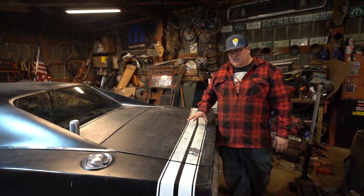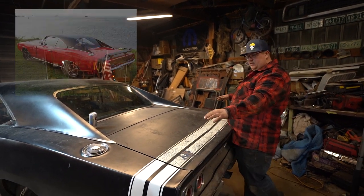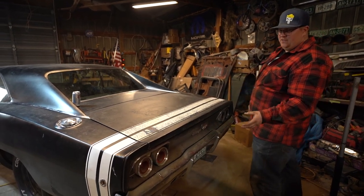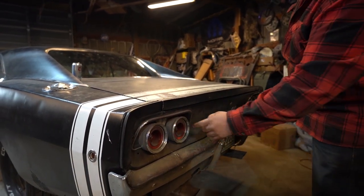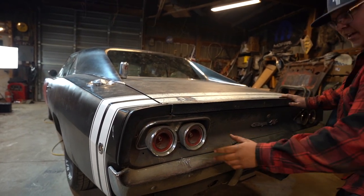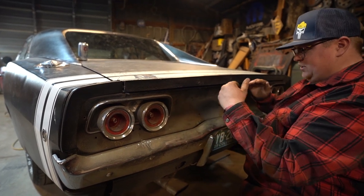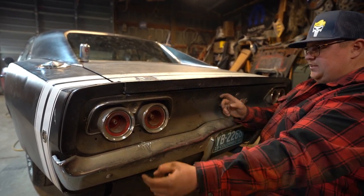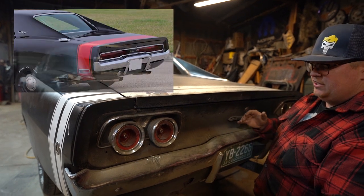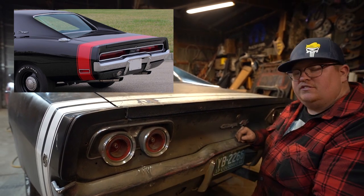Deck lids ended up being the same visually between 68 to 70, but 70 had provisions underneath because that was the first year optioned with what they called the Go-Wing, which is your spoiler. One of the things that makes the 68 one of my favorites is the tail lights — you've got four individual round tail lights with the reverse lights built into the center. 69 went to a much longer elongated tail light that followed the curve in the bumper. 70 was very similar to 69, except it had a different chrome bezel — so without the chrome bezel, 69 and 70 do look very similar.